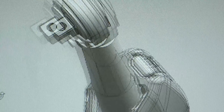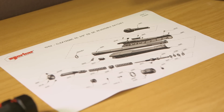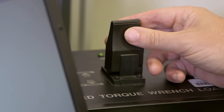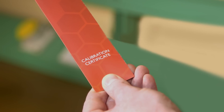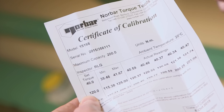Whilst incorporating robust materials and state-of-the-art technological advancements, Clicktronic has been designed to meet and exceed the ISO 6789 standard. Subsequently, the tool has been calibrated to an accuracy of plus or minus 3%, which is documented on a unique calibration certificate supplied with the tool as standard.